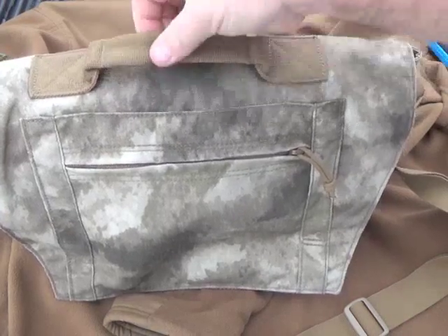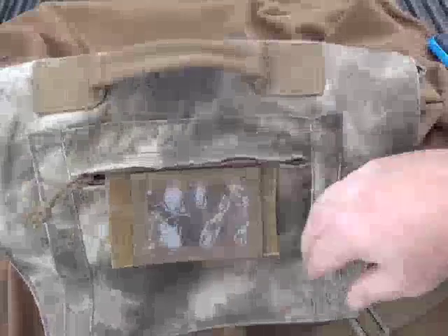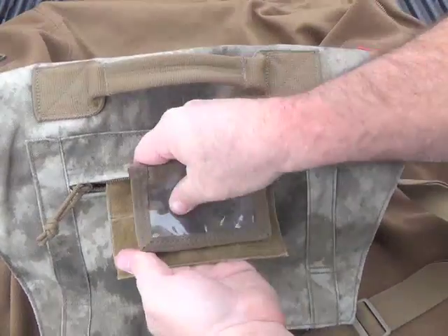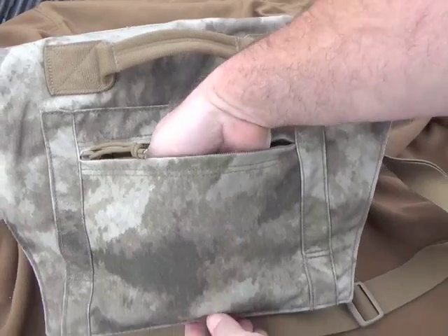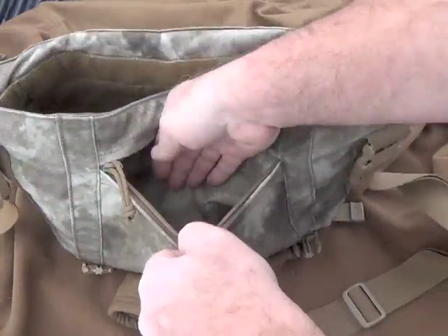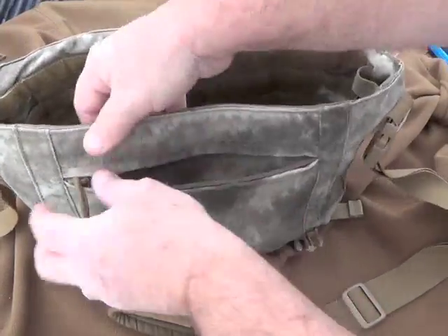Right away we can see that the grab handle is pretty well sewn, cross-stitched - no complaints there. There's a front pocket on the flap. It has a pull-out ID holder. You can get rid of that and run a patch on there if you don't want the ID holder - it just folds back in there. Pretty deep, goes down about a hand's width, about 8 inches wide. Once we flip this open, there's another pocket right here. Standard pocket.